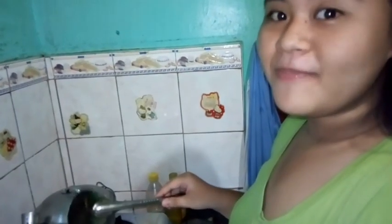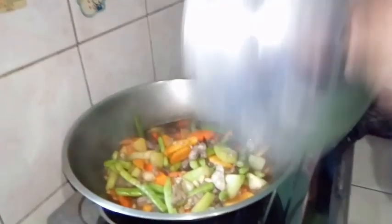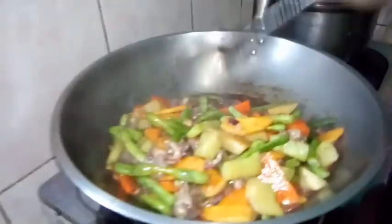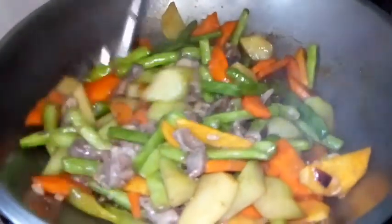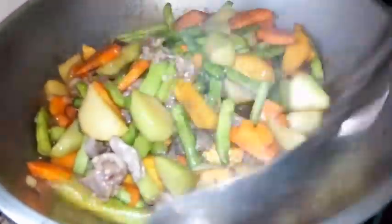So after 5 minutes guys, tignan na natin ang ating nilulutong chap suey. Tadaaa! Pumukulo na siya guys, at sobrang bango! Mix mix natin siya para hindi masura. Mmm, ang sarap!